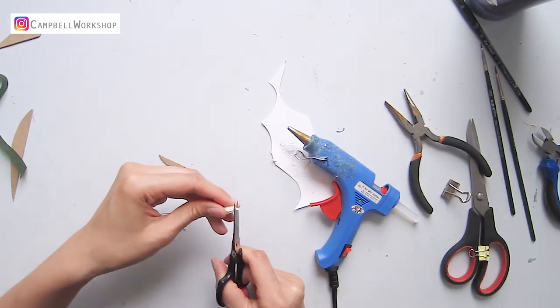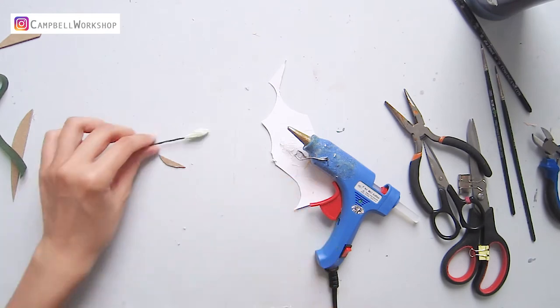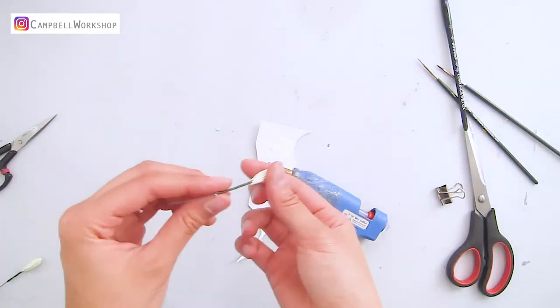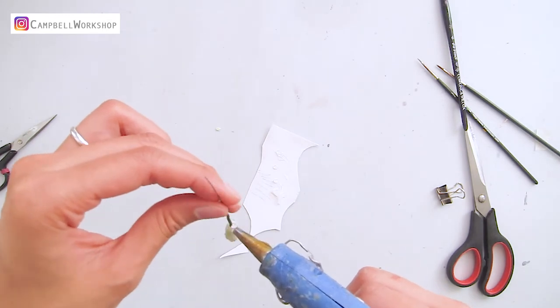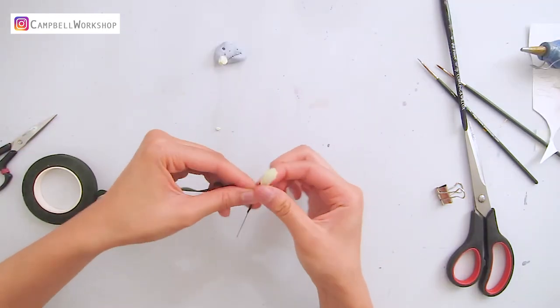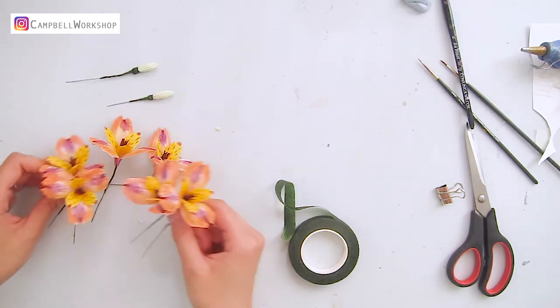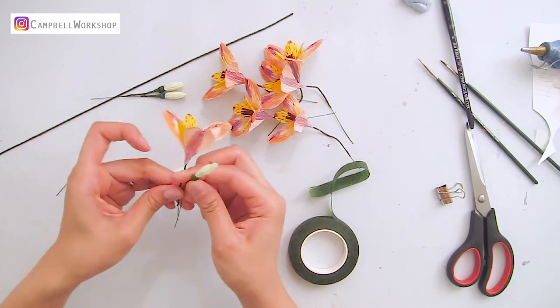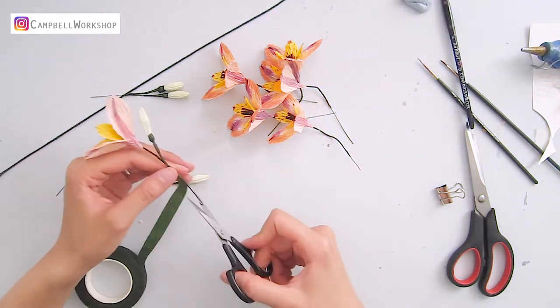Trim the tip so the flower bud is not too pointy. Add a drop of hot glue at the bottom of the flower bud and wrap it with floral tape. Now we can start putting the flowers all together — wrap the flower and the buds together with flower tape.